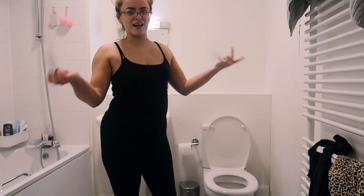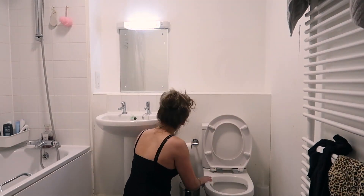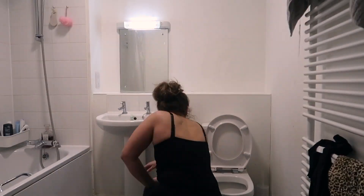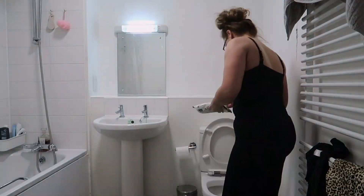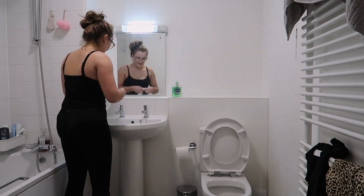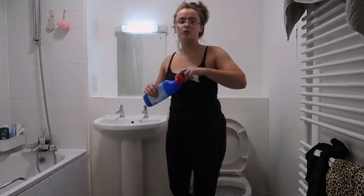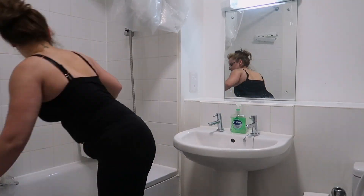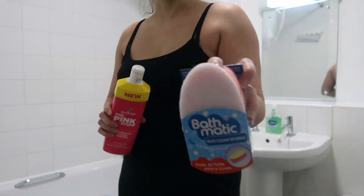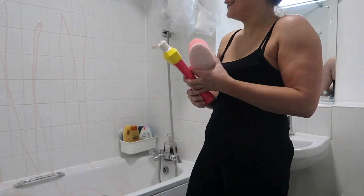Now I'm just cleaning my bathroom. I start off by taking everything off the sides. I basically wipe everything down with antibacterial wipes, and put bleach down the toilet and bleach in the sink — just to get rid of the ring around the sink hole, which sometimes goes a bit discoloured.